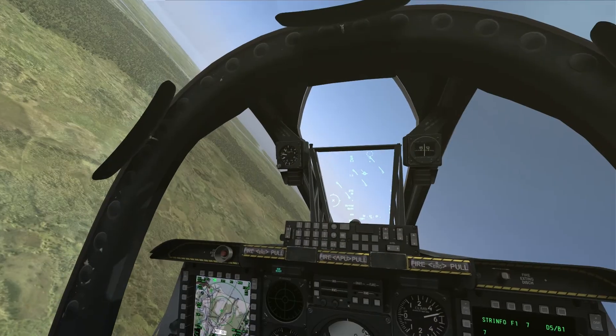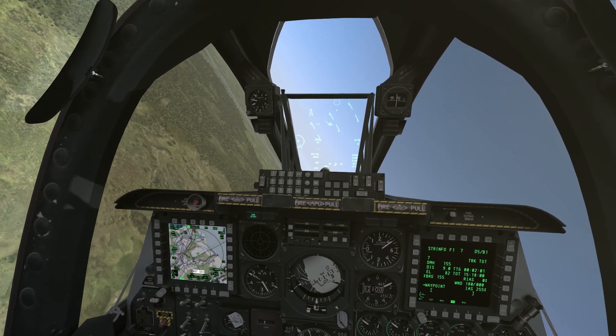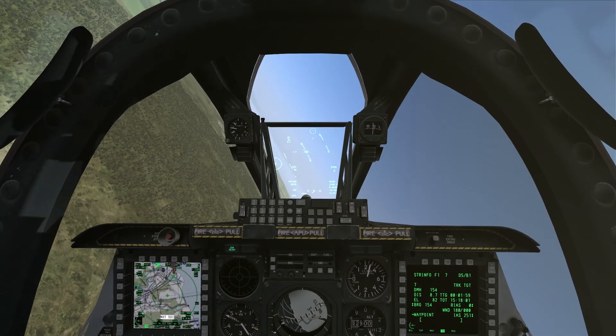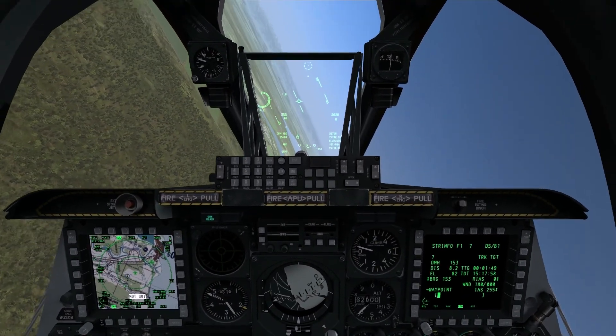And if you push in too close, you have to consider where your aircraft is going to be when it comes to flying through rounds as they explode — if it's a high explosive round hitting the ground, or if a round were to ricochet. If you fire too close, you're at risk of flying through your own rounds as they ricochet and bounce around the ground.